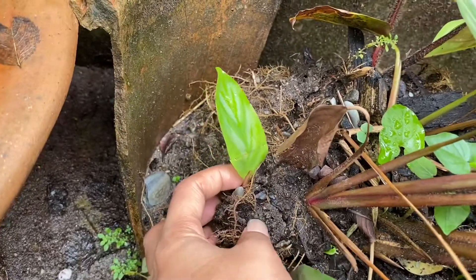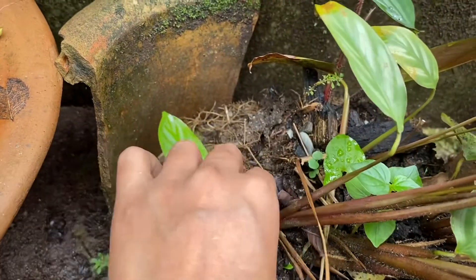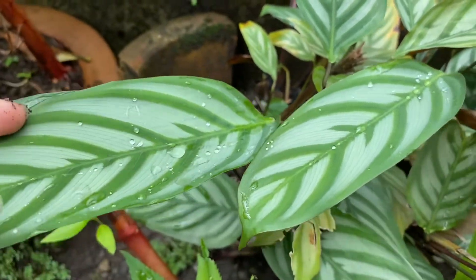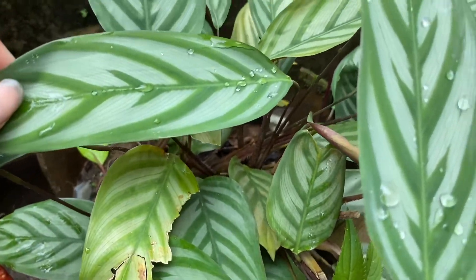Now let's talk about fertilizer. You can add it once a month, or if you want faster growth, you can add it every two weeks. This is a plant that already has very good growth, so I don't want to add anything extra to it.